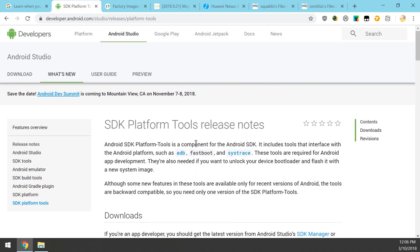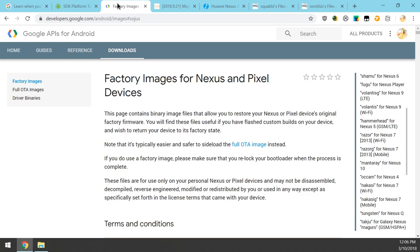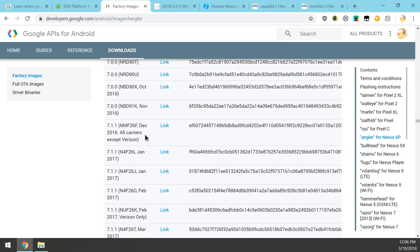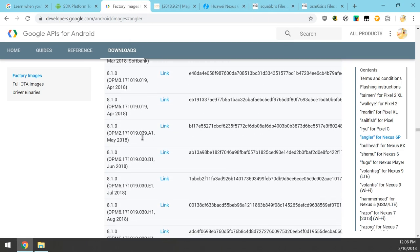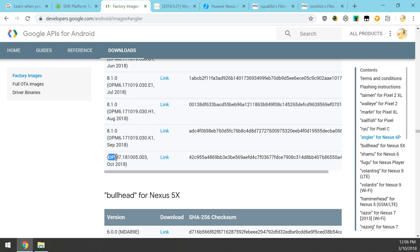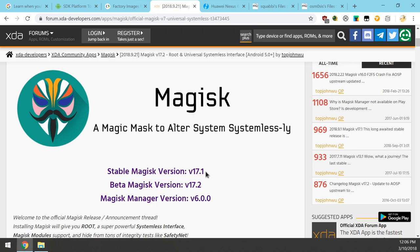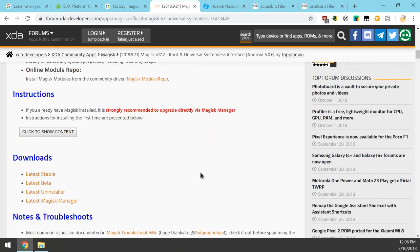Once that's sorted, next up is the factory image for the 6P. Go to the right-hand side and select 'angler' for Nexus 6P, scroll all the way down the list, and download the one labeled OPM7. It's probably still Android 8.1 — this device won't get Android Pie officially, though a custom ROM is already available. Next, download the latest version of Magisk — I'm grabbing the beta at 17.2, but the stable version 17.1 is also available.